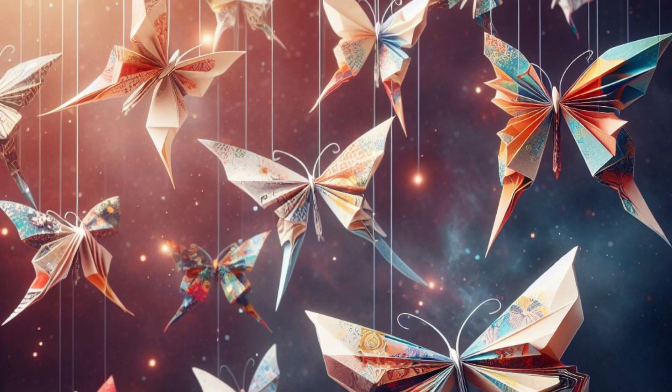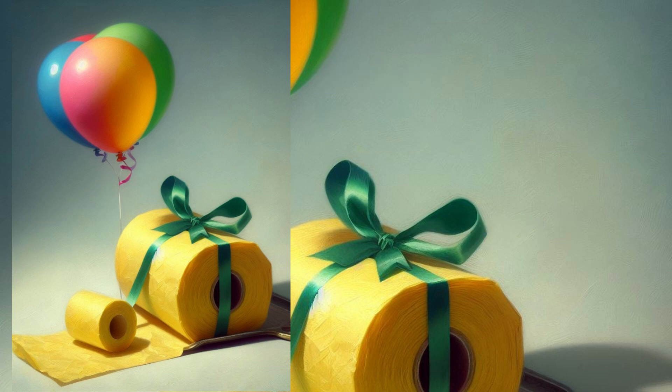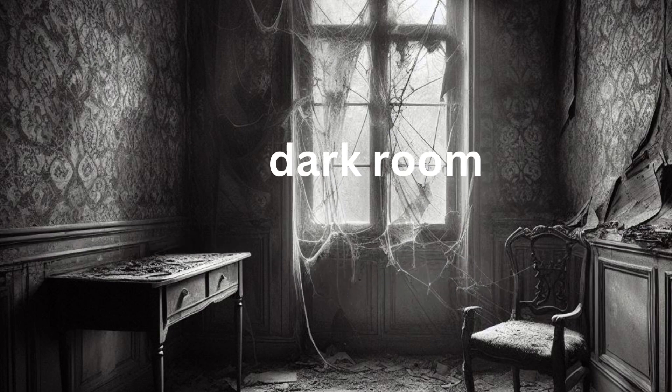Let's make a paper butterfly fly with science magic. For this, materials you'll need: a balloon, a small piece of tissue paper or a small lightweight piece of paper, a wall or a smooth surface, and a dark room — optional for better visibility.